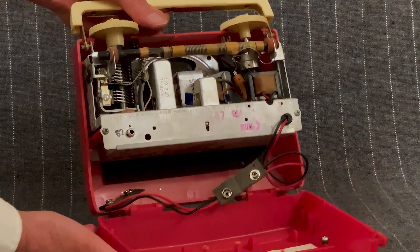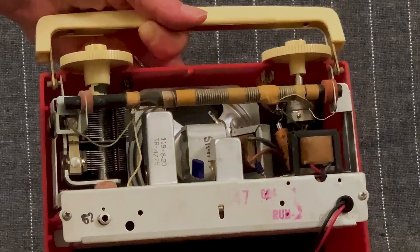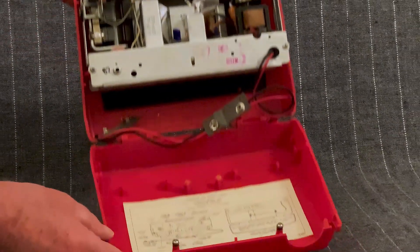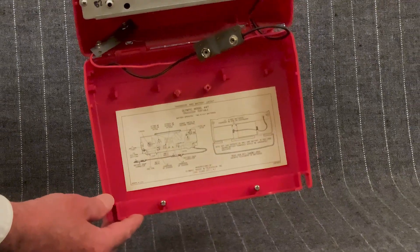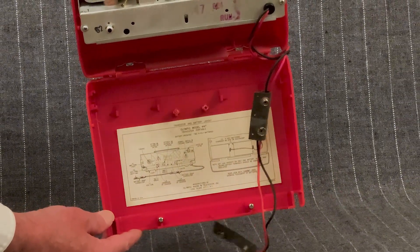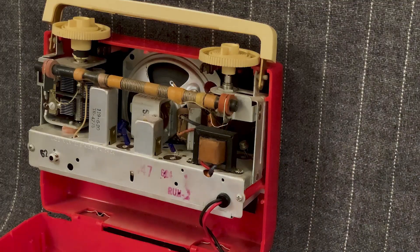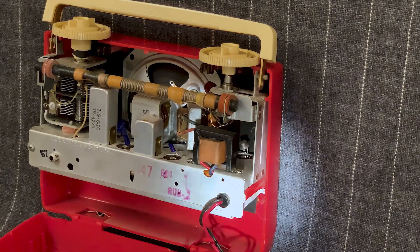So if you're using that tube chassis, where are you going to put the transistors? In the tube sockets. Many of the earliest transistor radios had plug-in transistors, so okay, this is good. Let's look closely in here and find those transistors.